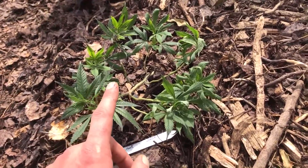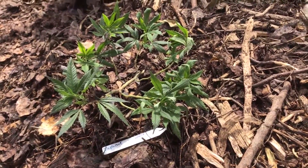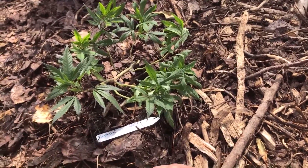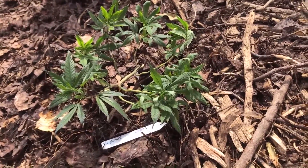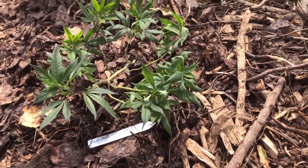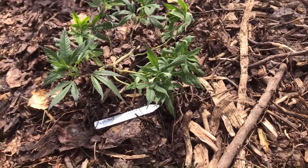I suspect that what will happen is that this one will catch up to the other one in no time, just by having access to the soil, nice cooling conditions, all this mulch, and all the life in there. Last year we planted some like we're doing here on May 20th, and we planted some at the end of July.